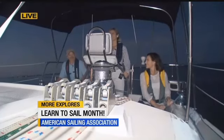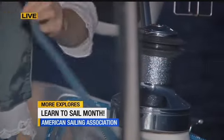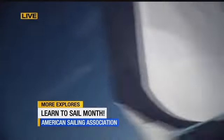Ready about? Okay. Helms alee — that's what we say. I turn into the wind here and we switch directions. There's no motor, obviously, in the sail, which you can kind of see right there — it's about to switch sides. And this is something that you guys do in the beginner class.